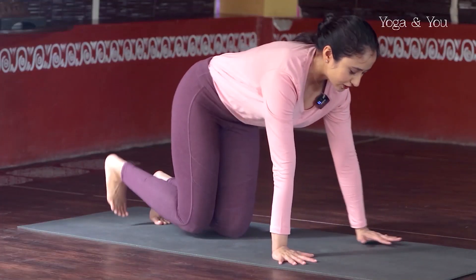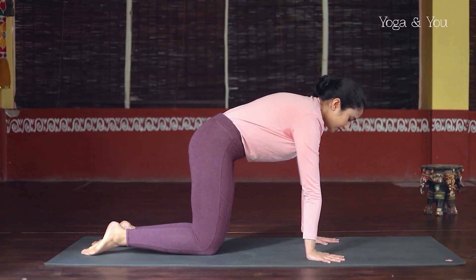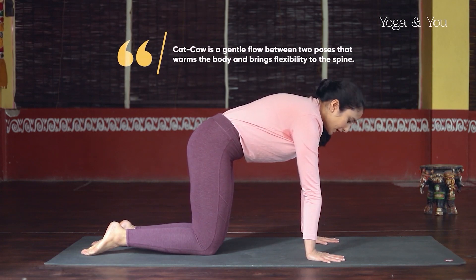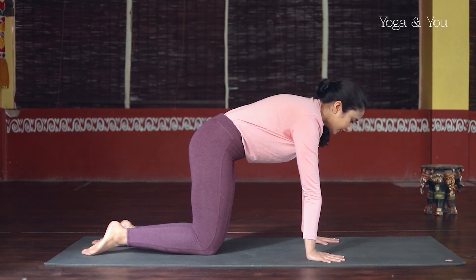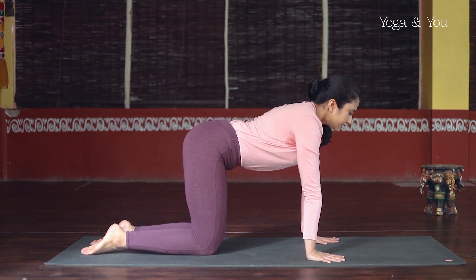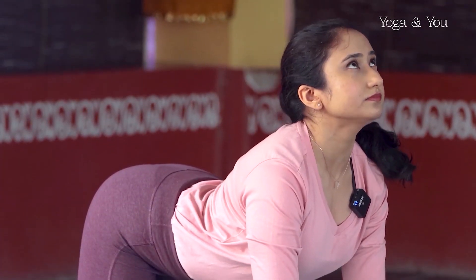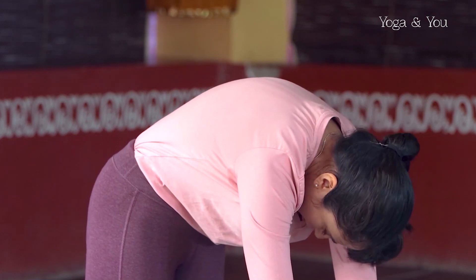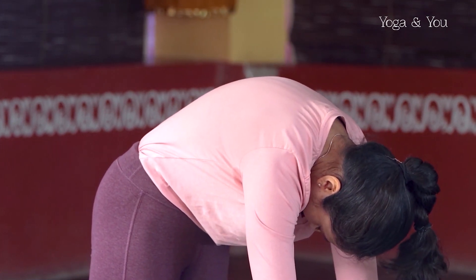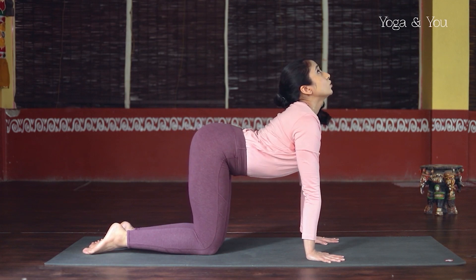Now we're going to get started on the hands and knees, coming straight away to a tabletop position. Align the shoulders over the wrists, spread the fingers, place the knees under the hips. The spine is parallel to the floor. Press into the fingertips, knuckles, and heel of the hand — you're really feeling a strong connection with the ground. On your inhalation, begin to lift the sitting bones up, arching through the full spine, lift your chest and chin, arms straight. As you exhale, begin to round the spine from the base all the way to the crown of the head, chin towards the chest. Inhale, lift through the lower spine, middle and upper spine, head up last, open the throat.